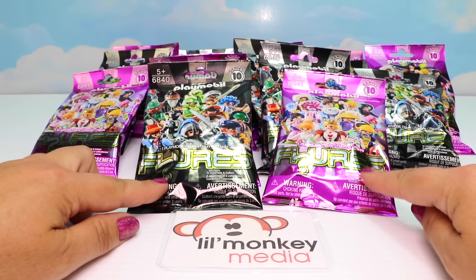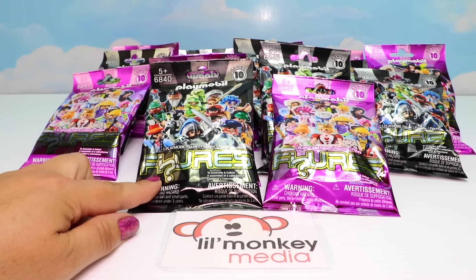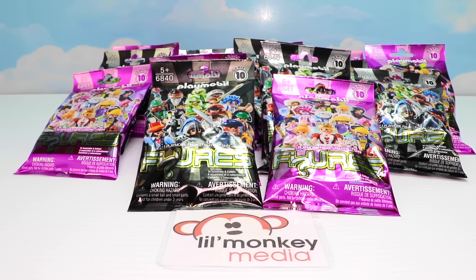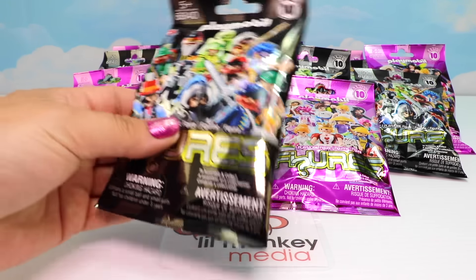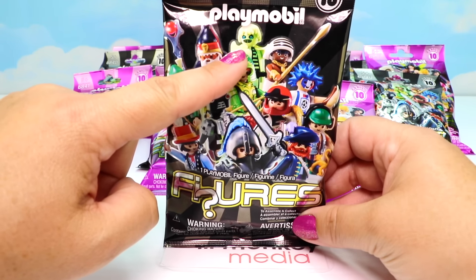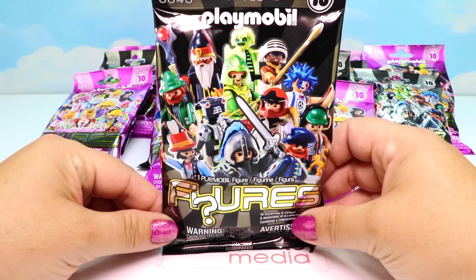Now we get to move on to Series 10 - I'm so excited! We have 12 black and 12 purple packages, and I'm hoping we're going to get two entire collections. Let's get going - let's start with our black package first. Look at all the cool characters you can get in this series. I can't wait to see if we get that guy - he looks super awesome.